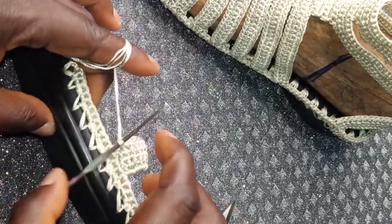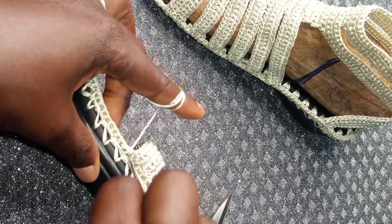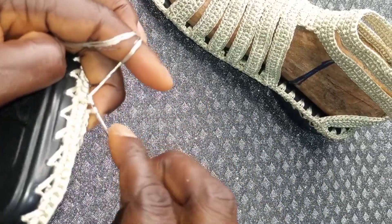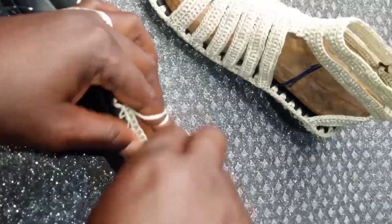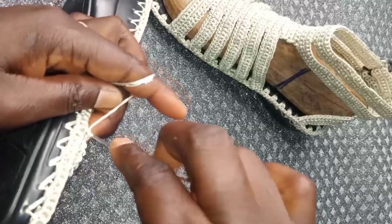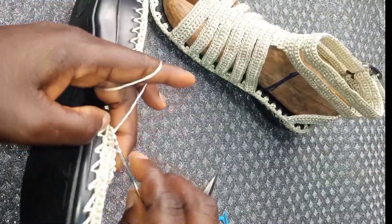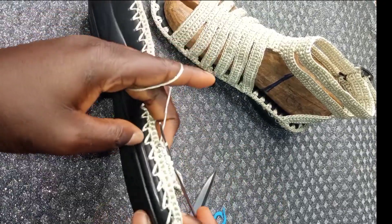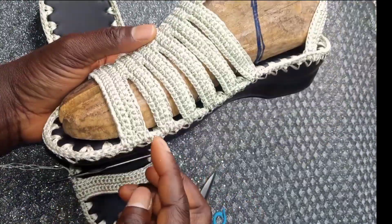At the end of the fourth row, insert, yarn over and pull through one. Insert, yarn over and pull through two. Insert again, yarn over and pull through for the third time. Insert, yarn over and pull through two — this gives you this piece here.